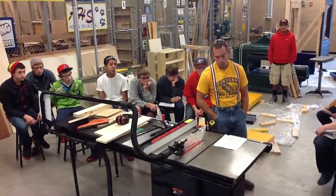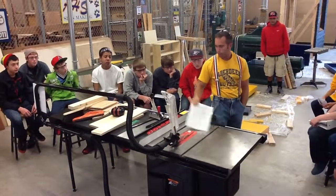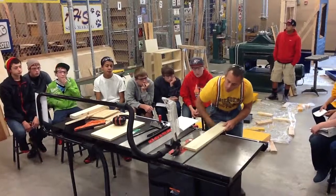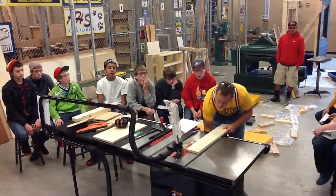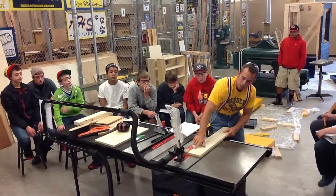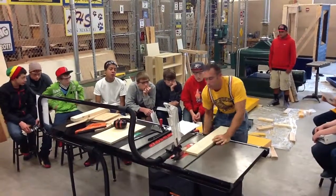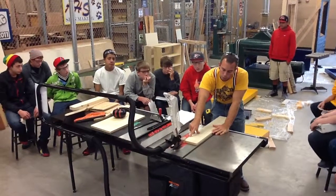Number six: adjust the blade three-eighths of an inch above the wood, or even with the gullet of the tooth. The gullet is this little valley right here in between teeth. We want to raise the blade up so that the gullet is even with the top edge of our board — that gives you about three-eighths of an inch. If you have it too low, you're not going to get the cutting edge coming all the way through the piece of wood to make a clean cut.